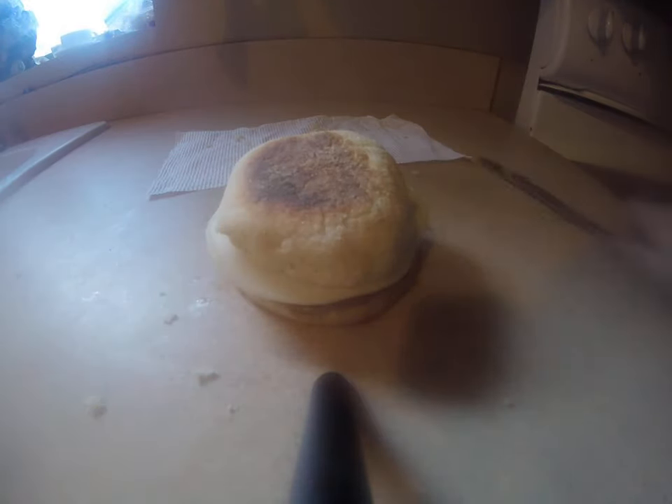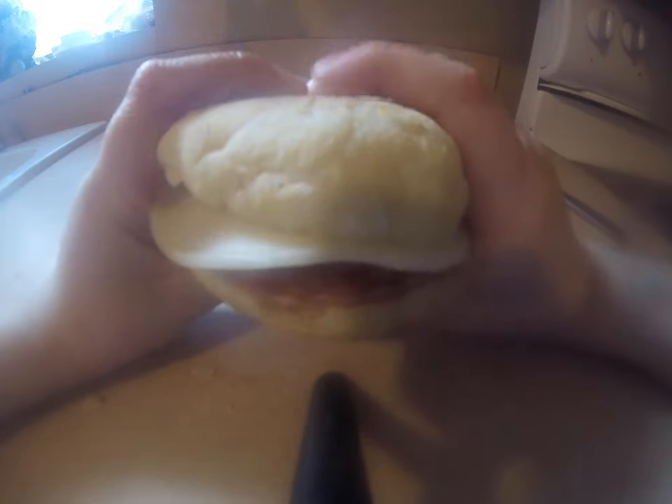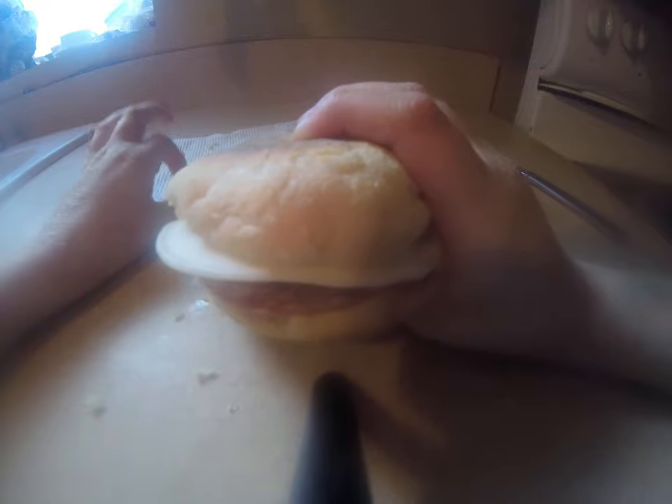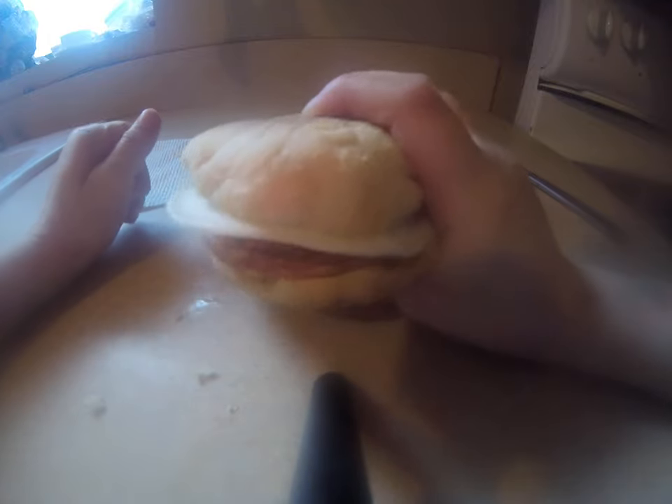And then you have your sandwich, your hot dog sandwich. And you're supposed to cook it for 15 seconds. So, a little 15-second break right now in the video.